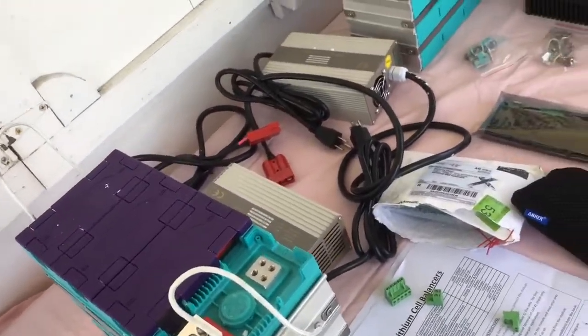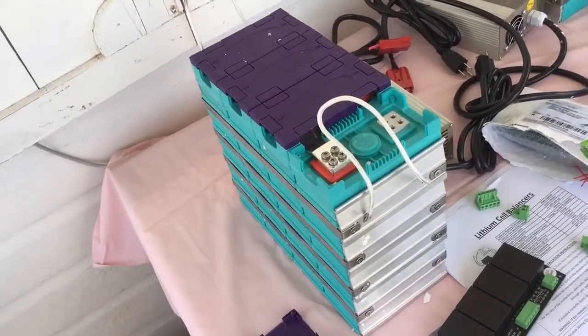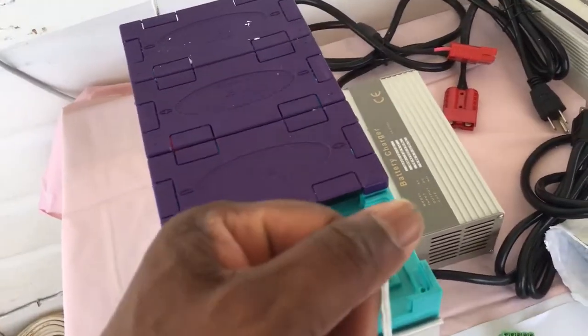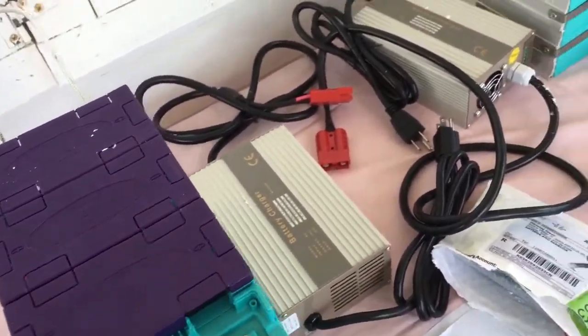That 6-volt lead acid cell weighs nearly 30-something kilograms. Look at this — the lithium is easy to handle, easy to lift.